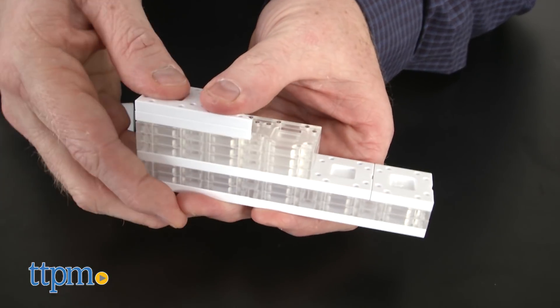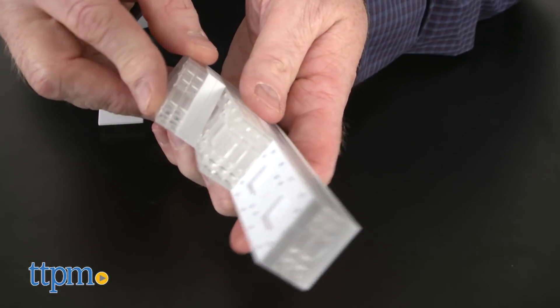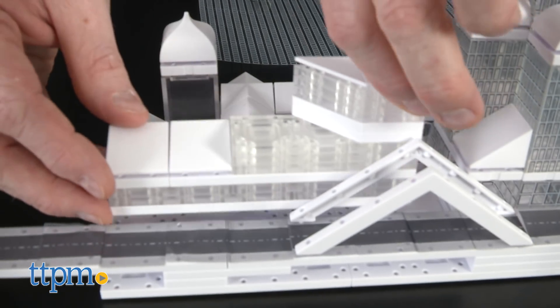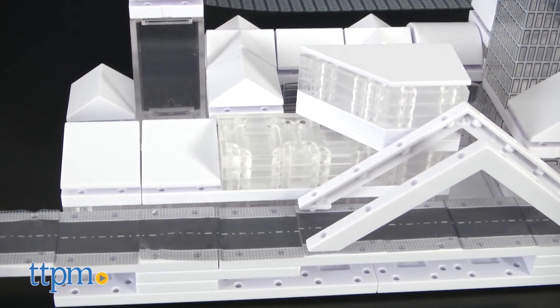Each component is modeled to scale and can be universally assembled into structures and cities of all shapes and sizes. This kit features extra components to create complex urban landscapes and high-rise buildings.